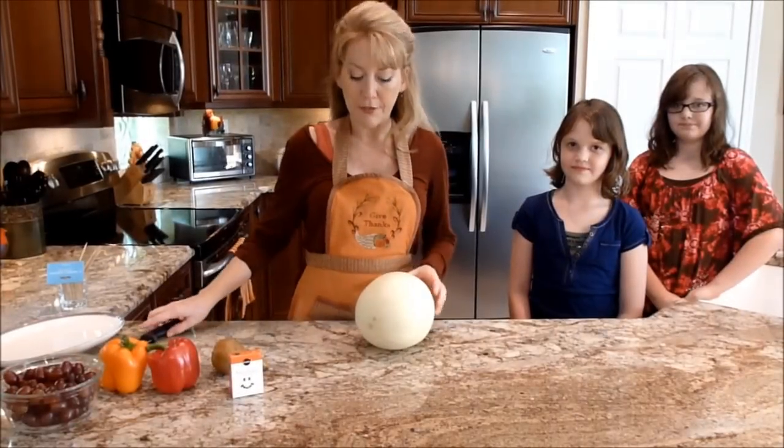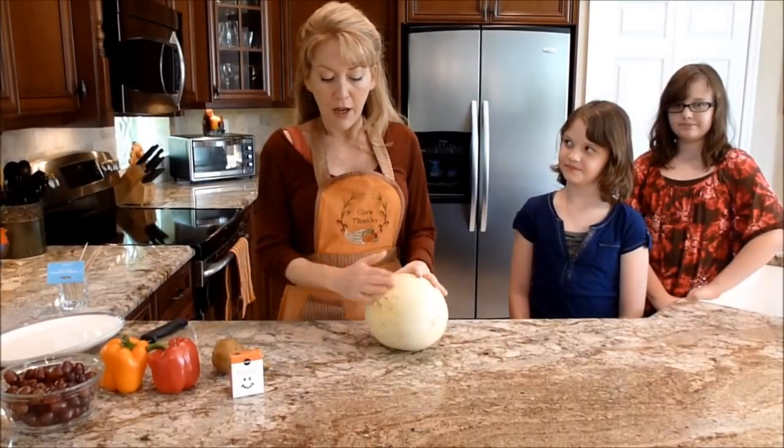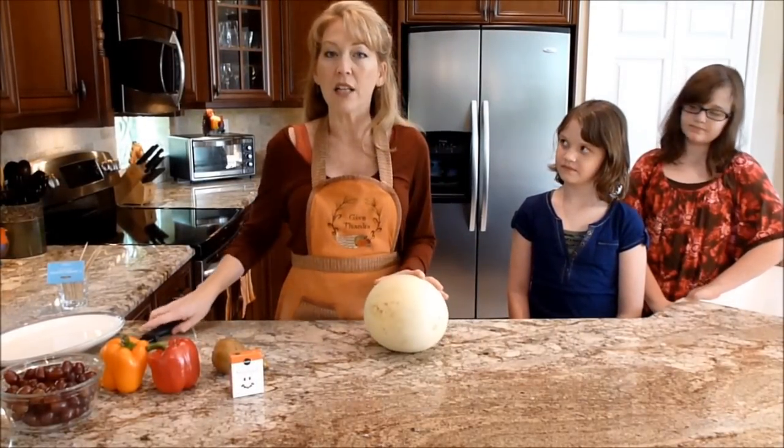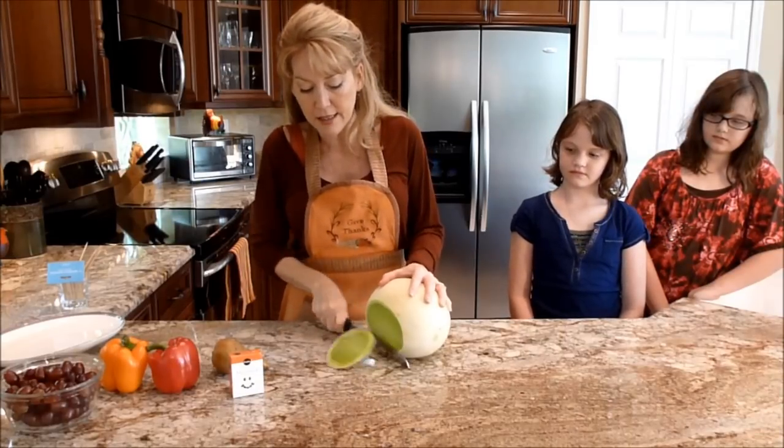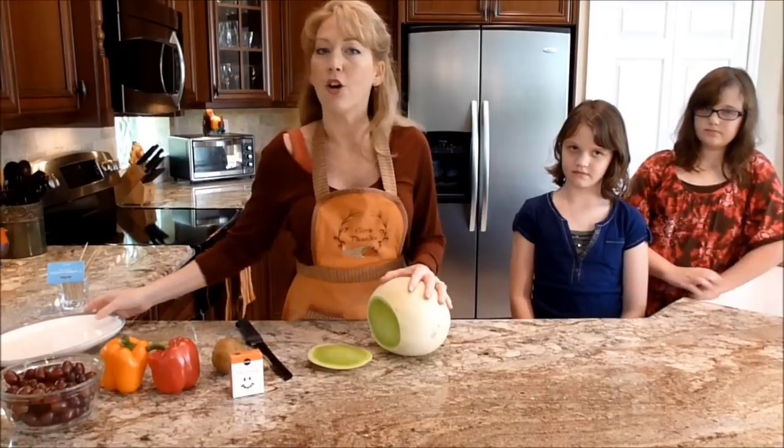To get started, you need to get your melon, find probably like an ugly side, and then just give it a nice flat slice so that it will sit steady on your surface.